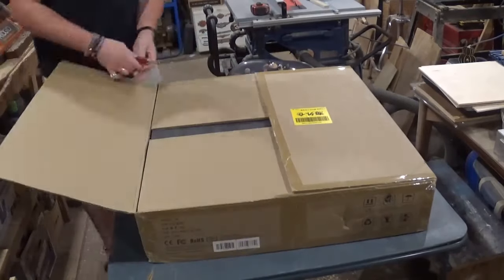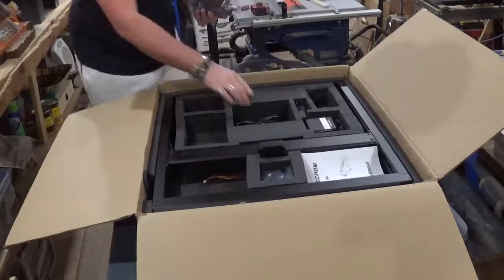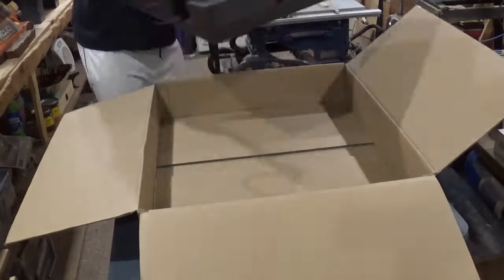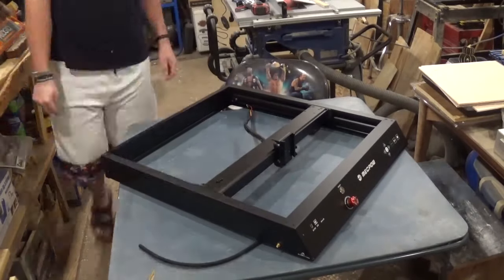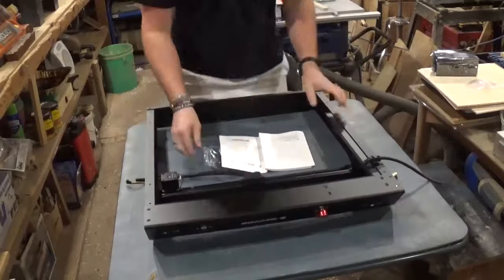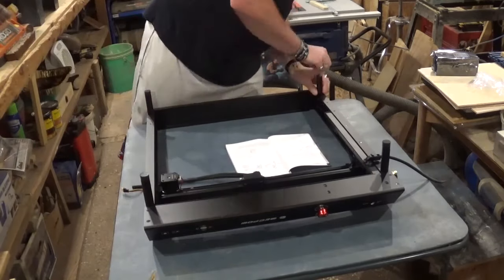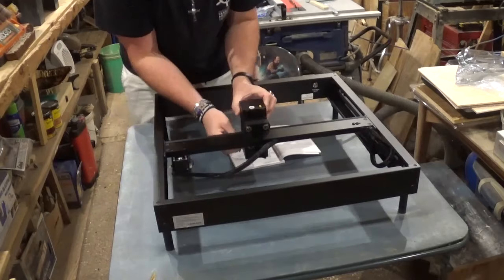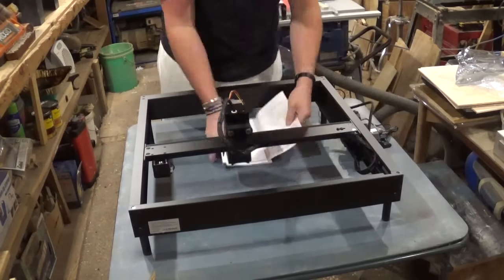Bringing the box over to the table, we cut the tape and remove all the parts and pieces, being careful to keep up with everything. You can see how everything is carefully packaged so it won't bounce around and be damaged during shipping. The laser is pretty much fully assembled — all I had to do was attach the Wi-Fi antenna, turn the laser over to put on the four feet, and there are also four additional risers included. We then flip it back over, install the laser head, connect the air assist, and assembly was complete.